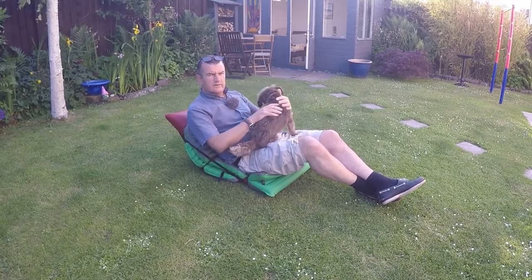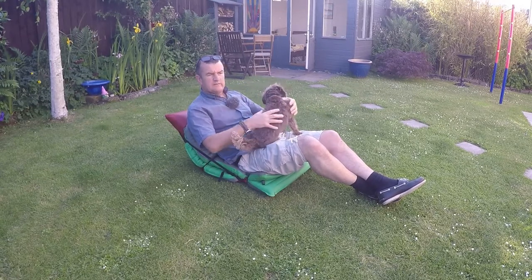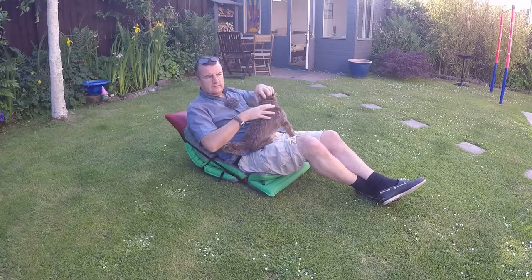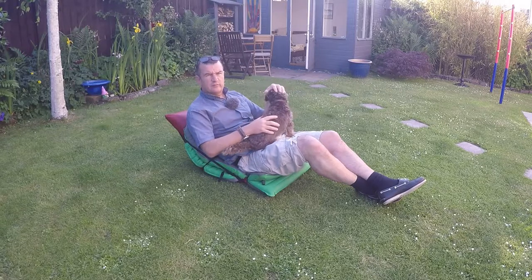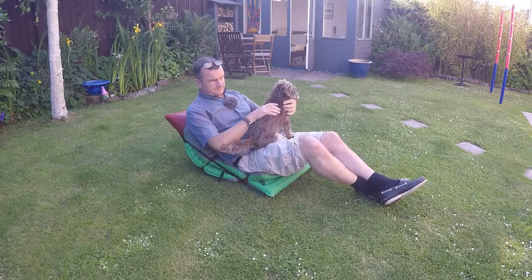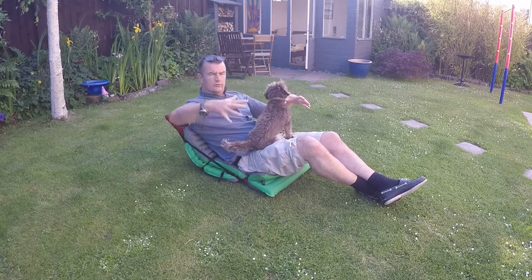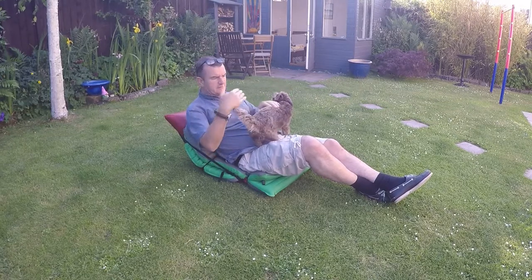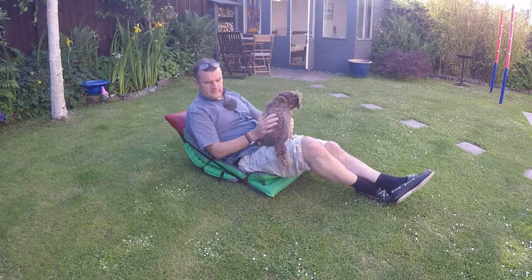Really simple design - a 10 out of 10 for Thermarest for the design. In the Scarp tent we're using, height-wise you can sit on this okay, but anyone with the Scarp will know from my last video there's not much room to move about - it's a small one-person four-season mountain tent. But if you had a bigger tent like a Lanshan there'd be loads of space. In the Scarp you can just stick your legs out, get comfortable, have a bit of a view. Really good little chair.